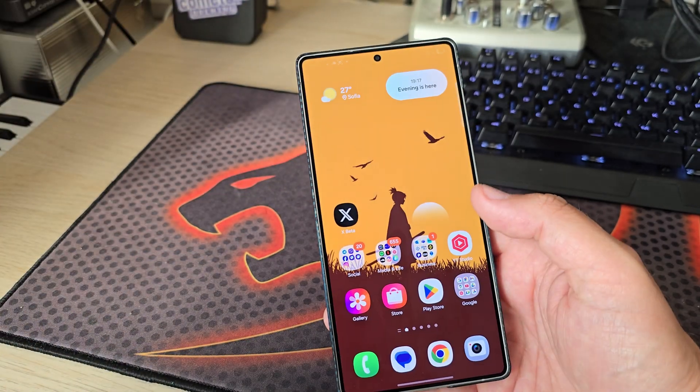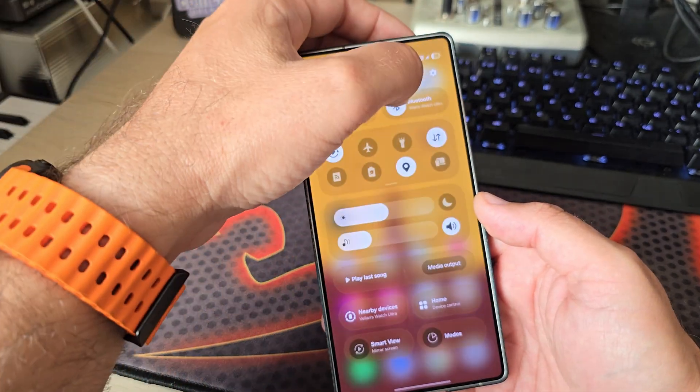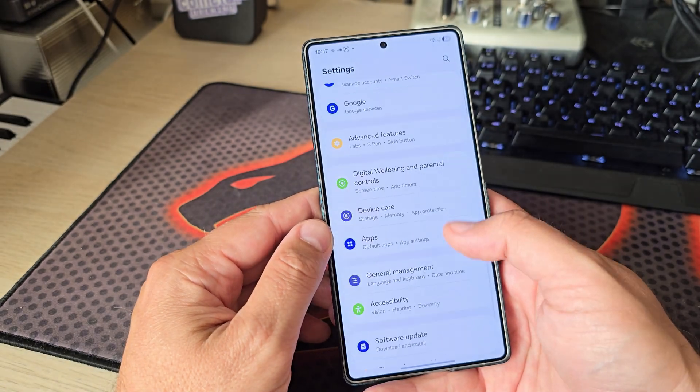The main bug is NFC payment apparently doesn't work. However, I do have VoLTE, Wi-Fi, and 5G — so pretty much everything else works, not too bad.